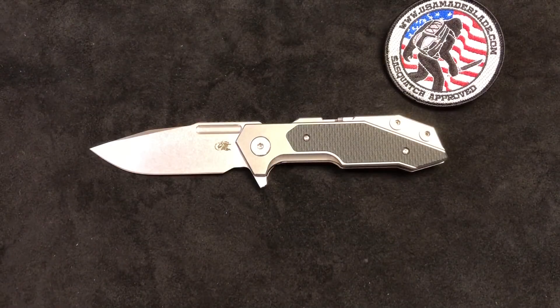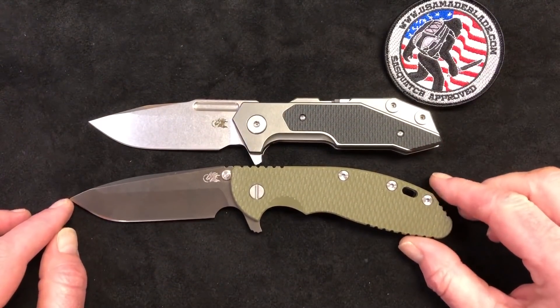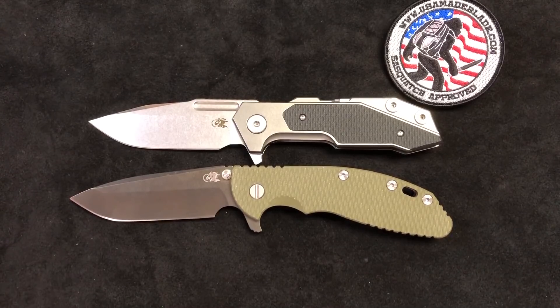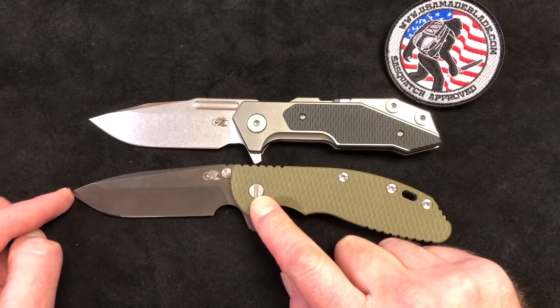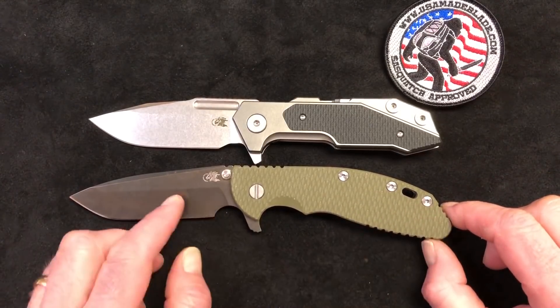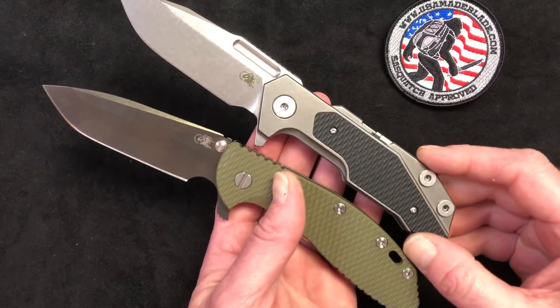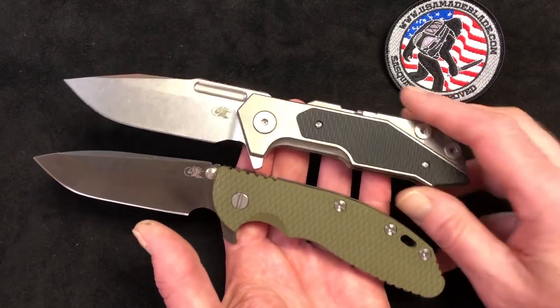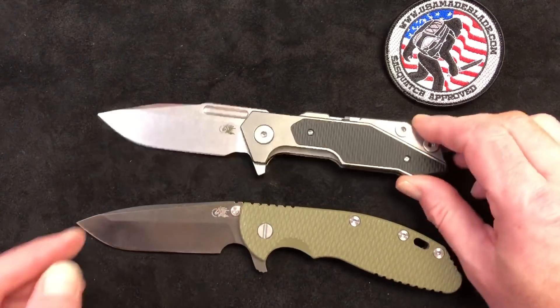Let's jump over and do some comparisons. The first knife is the XM-24, which is what everybody's comparing to the Full Track — we're getting a lot of calls about which one to get. With the XM-24 you're getting just a quarter inch more of blade length and just a tiny bit more handle length. The 24 is heavier — I think it's just over 7.7 ounces — so it's almost an entire ounce heavier than the Full Track.